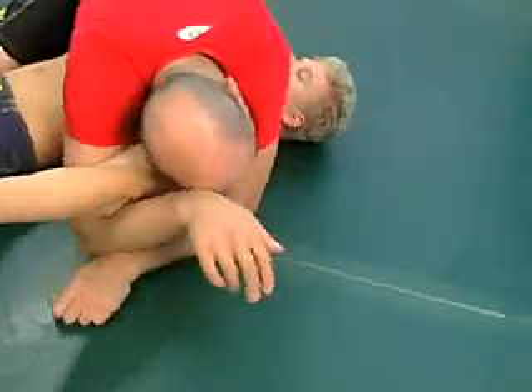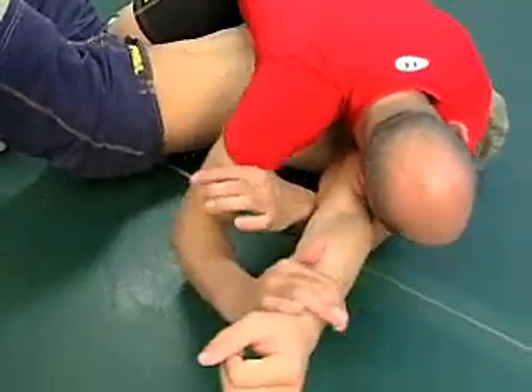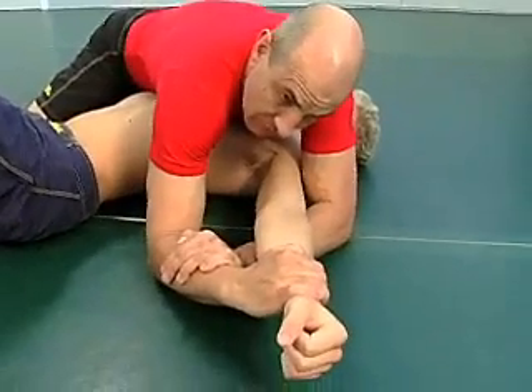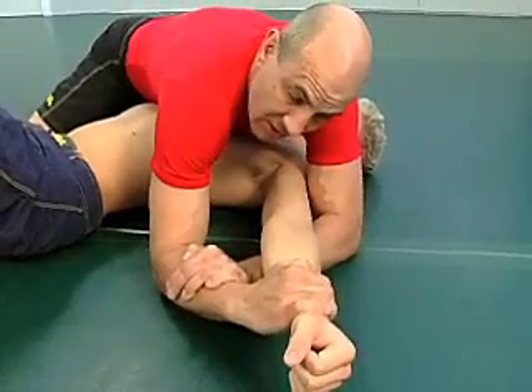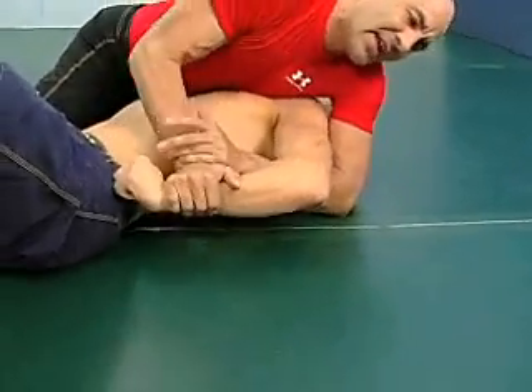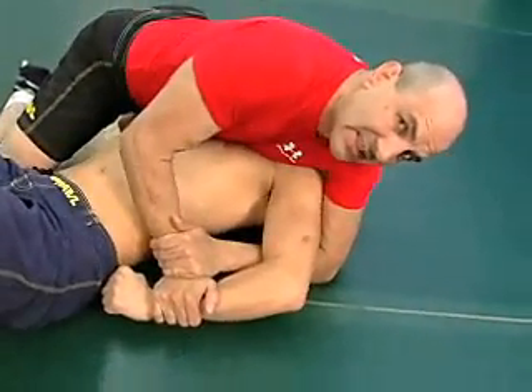Sometimes to get this even better, I will go ahead and make that arm mine with this type of control and I'll switch to here. I'm looking for this. This can also eventually in the struggle turn into this, which then in that case I'm going to finalize in a different way.